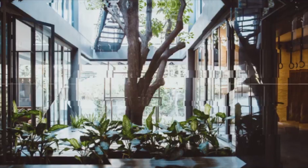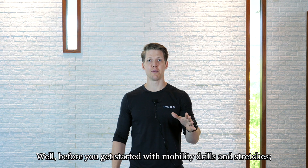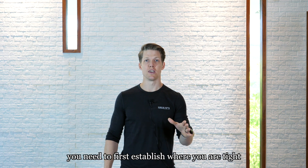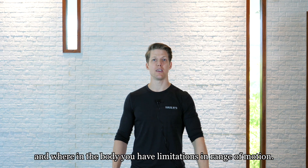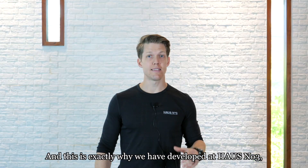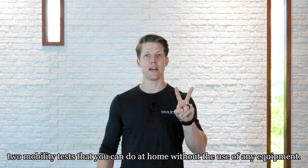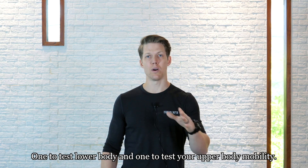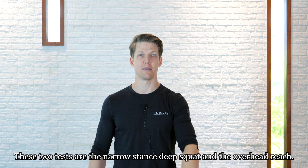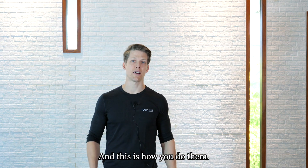Do you want to improve your mobility? Before you get started with mobility drills and stretches, you need to first establish where you are tight and where you have limitations in range of motion. This is exactly why we have developed two mobility tests that you can do at home without any equipment — one to test your lower body mobility and one to test your upper body mobility. These two tests are the narrow stance deep squat and the overhead reach.